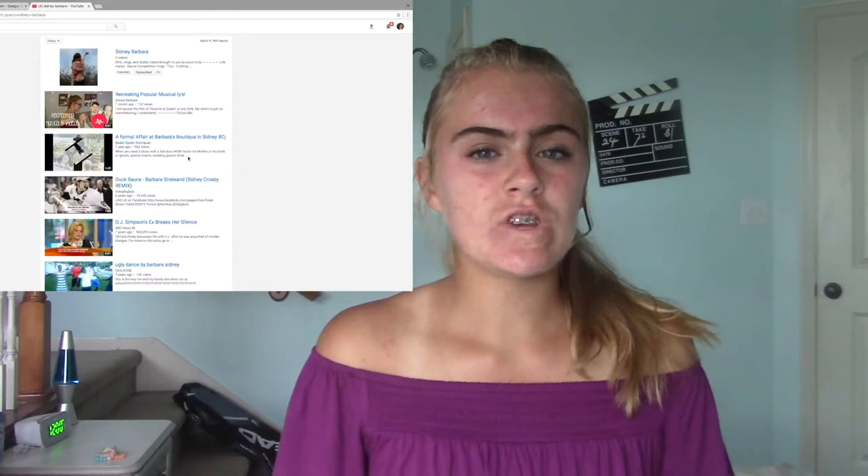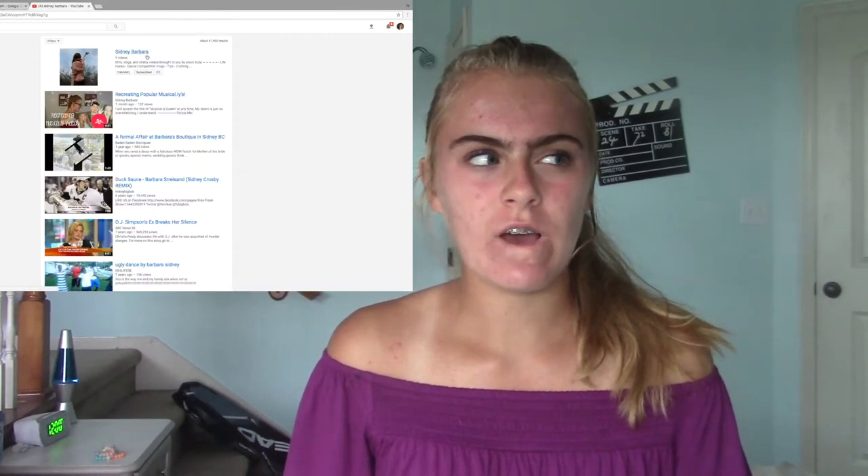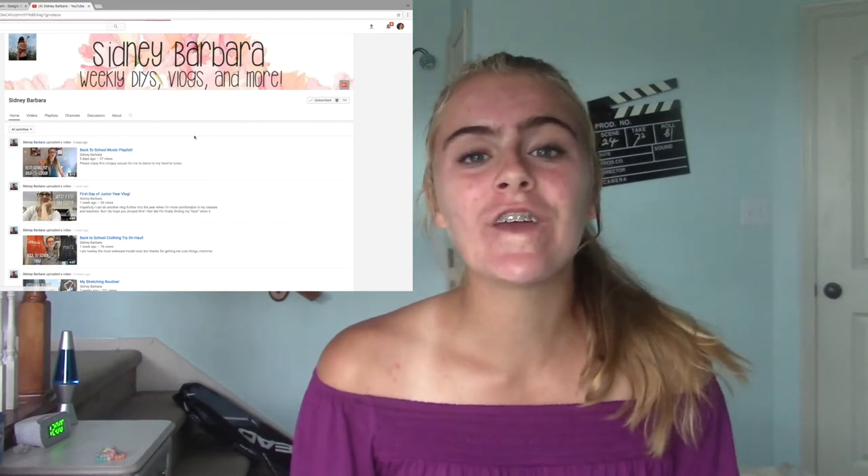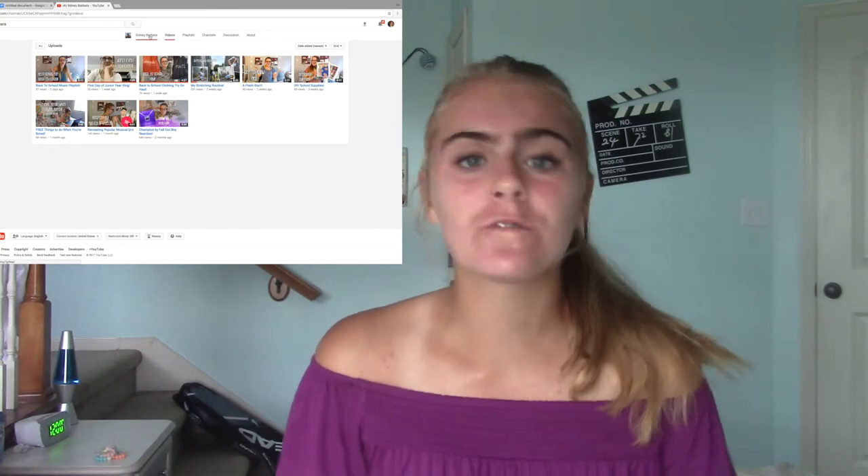Before we get into this video, this is a collab with one of my good friends Cindy Barbera. She's going to be doing some sort of DIY video — whatever she does it's going to be awesome, just like all of her videos. There will be a link in the description box below, you should totally check her out, subscribe, and watch her videos. Okay, so now let's hop right into the video!